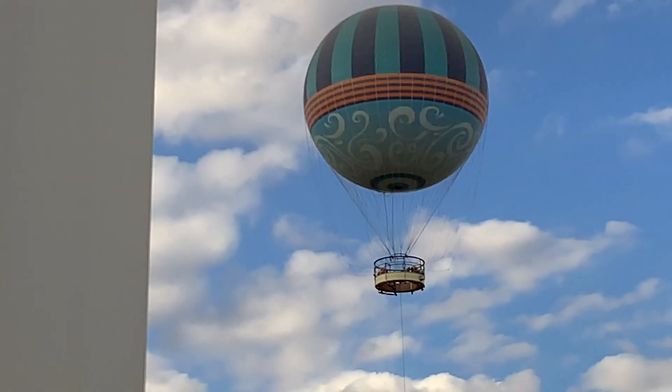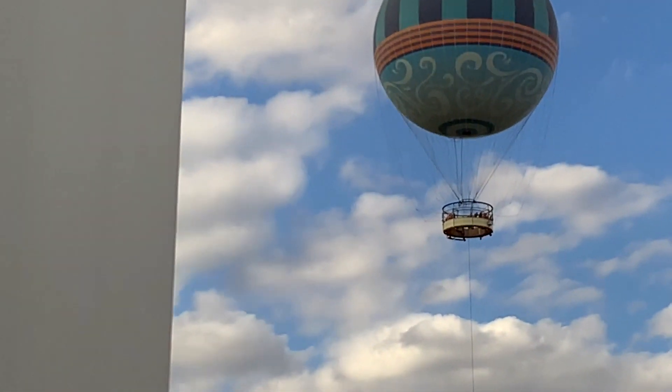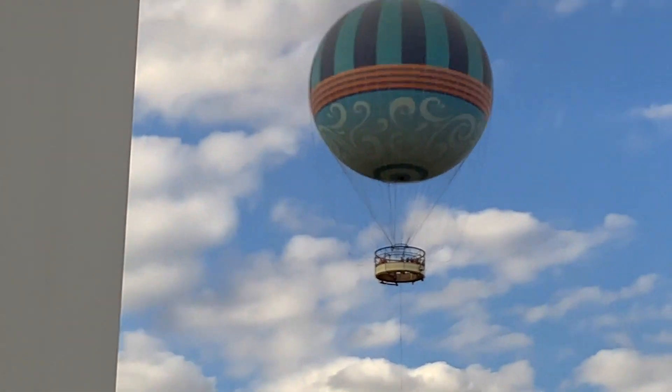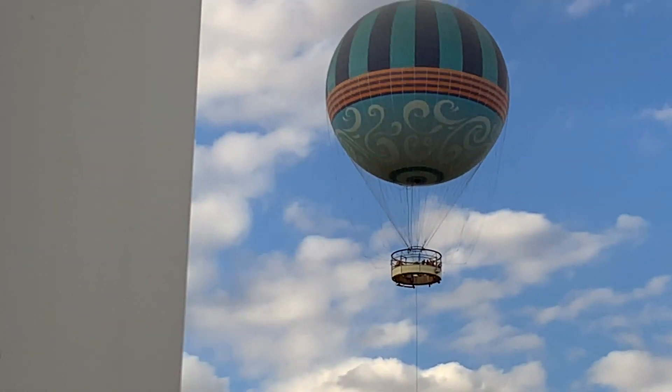There's the big Disney balloon. Where are we today, Ashley? At Disney Springs. We are coming here to give you a review of Morimoto Asia restaurant in Disney Springs.